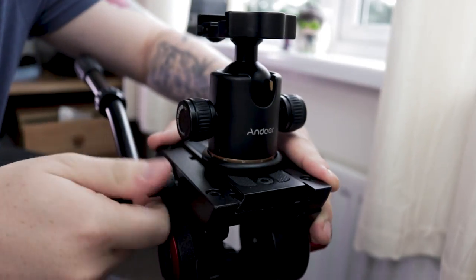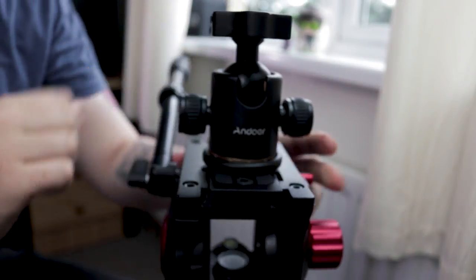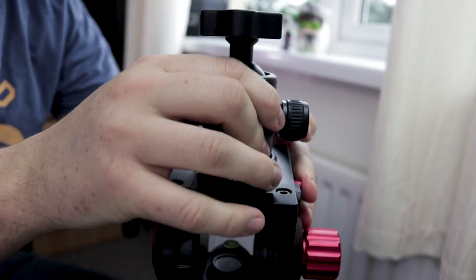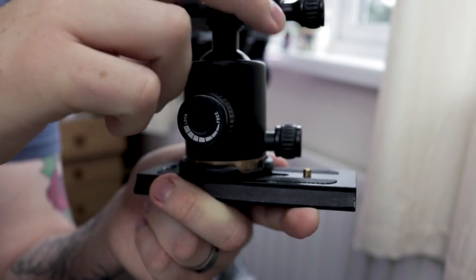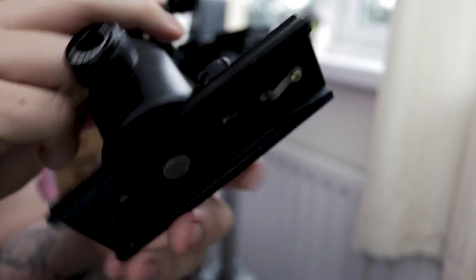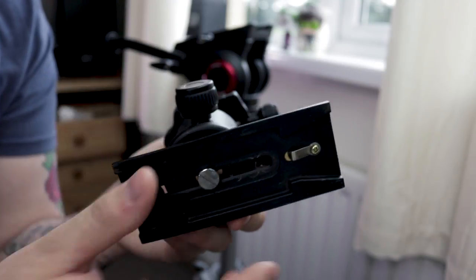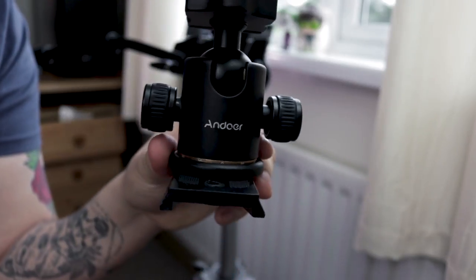The included quick release plate is also decent, but you cannot seem to buy spare plates, which is a bit annoying and you only get one in the box. Which is actually why I've installed a separate ball head, which is actually by Andorra as well — you can see my review linked here. I have this mounted on the quick release plate that came with the fluid head, and you can actually buy extra quick release plates for this, which is awesome.